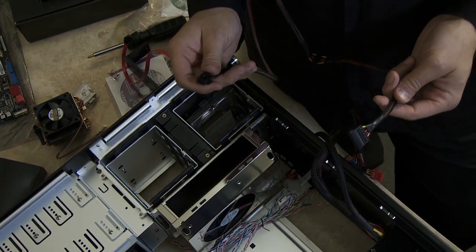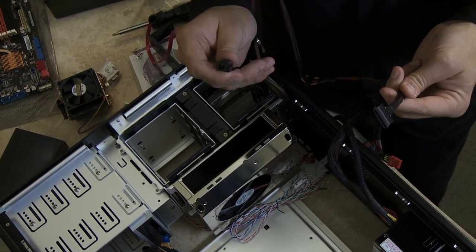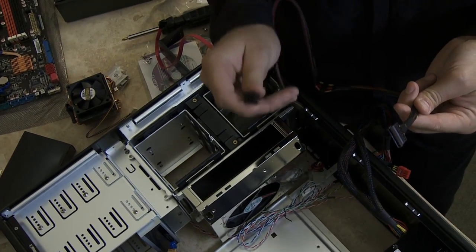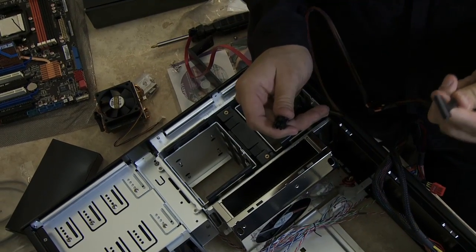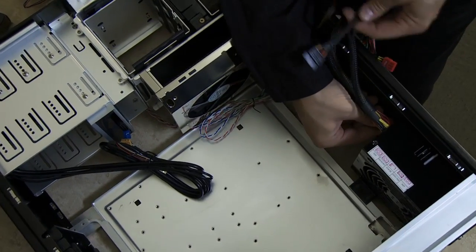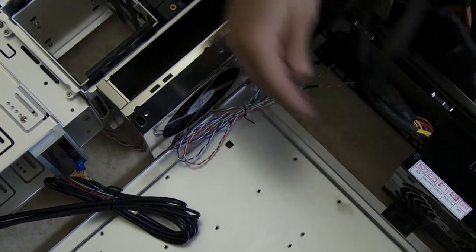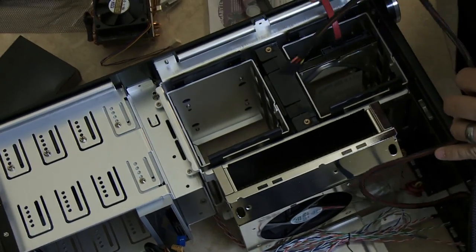This is a modular power supply, and as you can see, I can plug in each cable appropriate to my devices. This is a SATA power connector — I insert one end into the back of the power supply, and I'll insert the other end into the back of the hard drive.